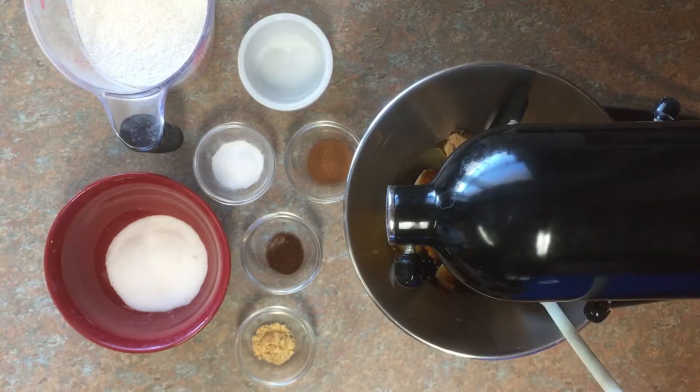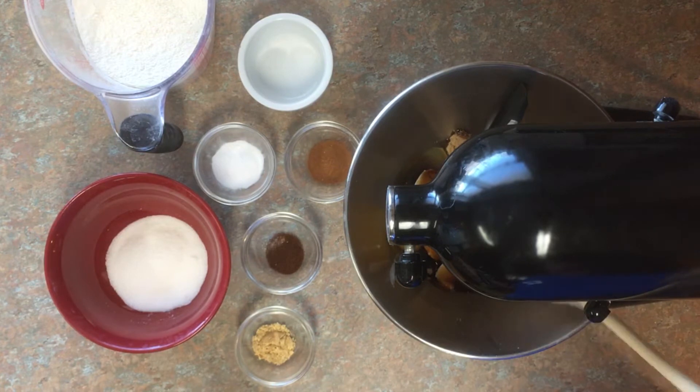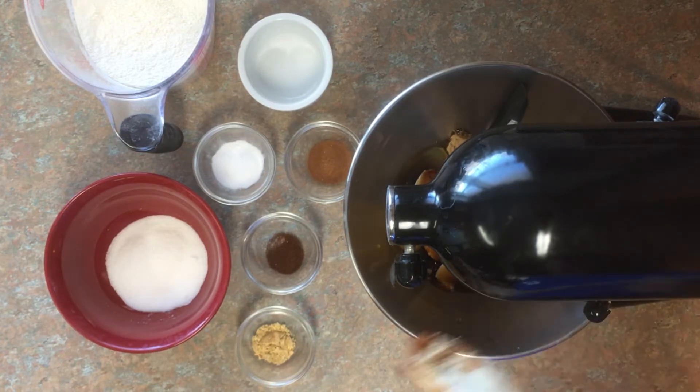Super easy peasy folks. Right now in a large mixing bowl we have our brown sugar, our shortening, our molasses, and our egg, and we're going to beat this on medium until well blended.